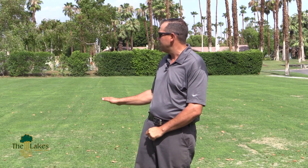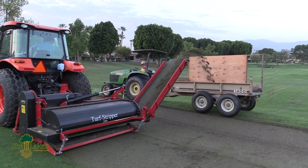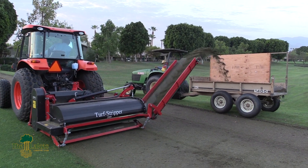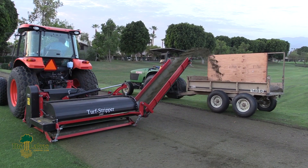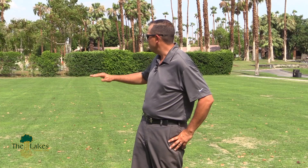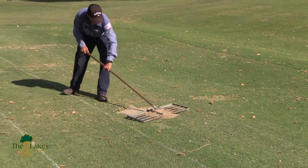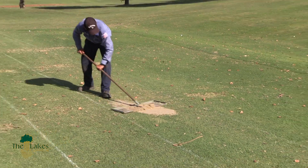With the driving range tee, we found a new cultural practice called fraze mowing. What it exactly is is an aggressive vertical mowing that allows us to shave off all the high areas. The driving range, as anyone who's been here all season knows, is very busy. Over time you end up getting pockets from people hitting divots, and when filled they're not always perfectly flat, creating highs and lows. Fraze mowing is very good at equalizing those out.